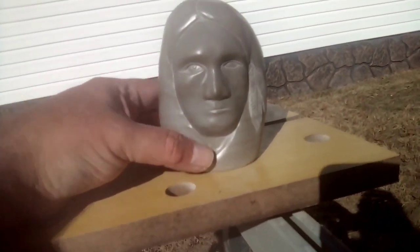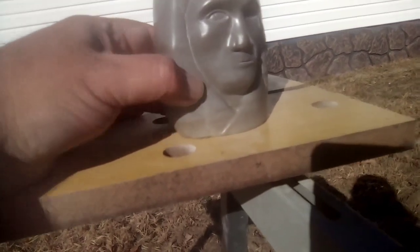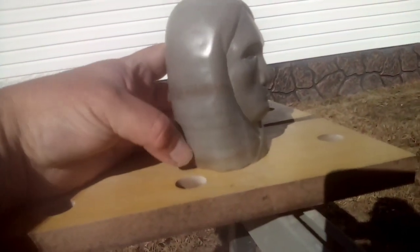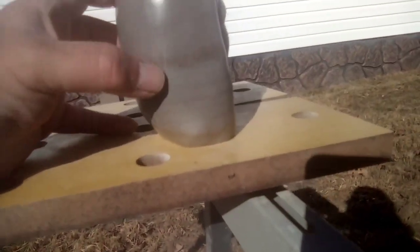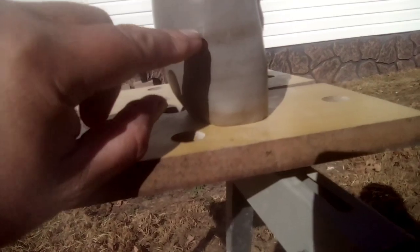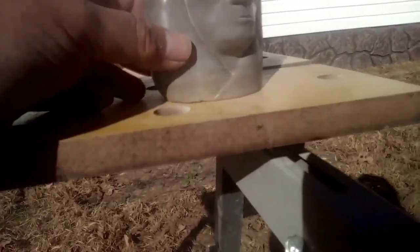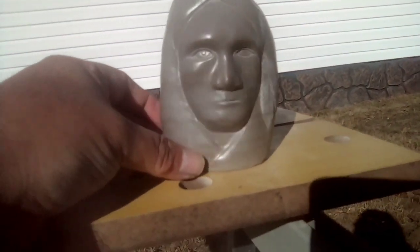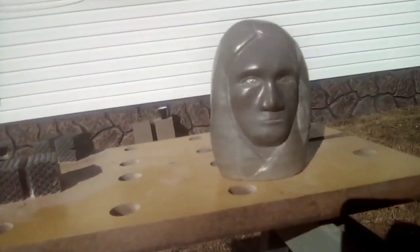I don't think I'm going to seal it with anything. I just polished it with my buffing wheel and I think it's good. All these little white things in here are just cracks in the rock itself — like this one right here. Let me know what you think. On to the next one!